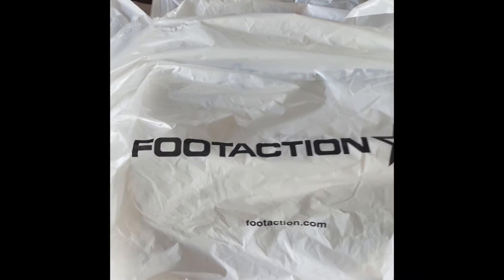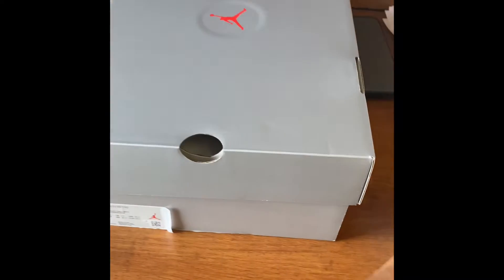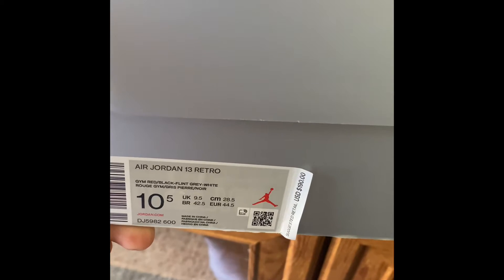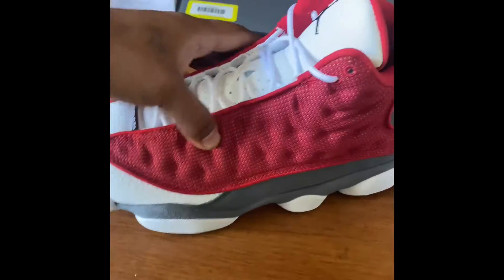What's going on guys, today we got an unboxing from Foot Action — I got the shoes in the app. You guys can see here: Jordan 13 Retro, gym red, black, flint green, white — otherwise known as the Flint 13s. Let's get straight into it, let's check them out.